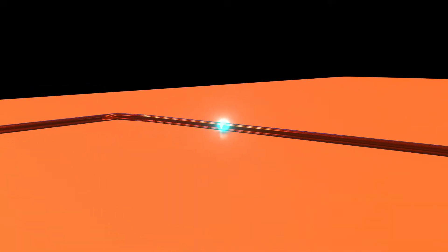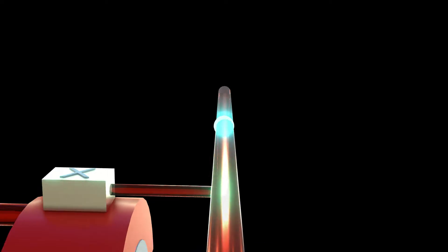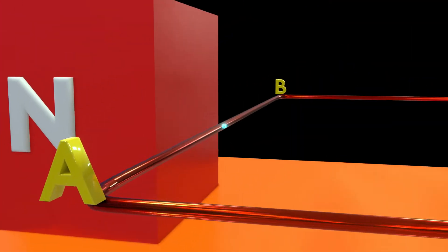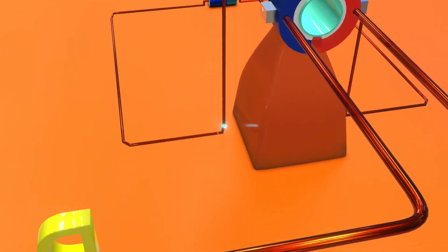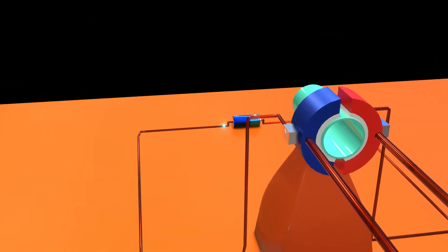Starting from the positive terminal of the battery, the current starts flowing into the X brush, then into the red ring, to the loop ABCD, to the blue ring, then brush Y, and finally back to the negative terminal of the battery.